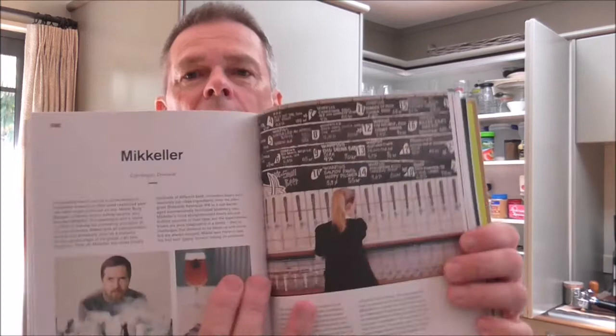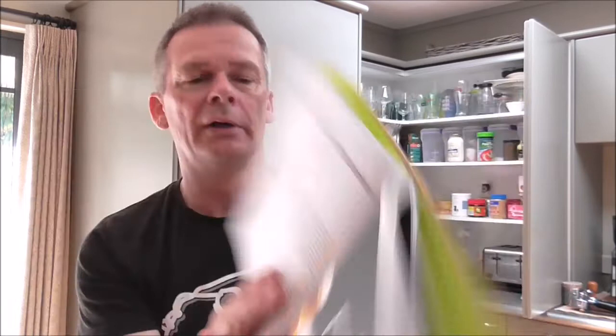Very impressed with what's in there. You've got recipes from the likes of Evil Twin, Gigantic, Thornbridge, Boneyard, Mikkeller, Camden Town, Firestone Walker Union Jack West Coast IPA, and even a couple from down this neck of the woods — Russian River, the famous BrewDog Punk IPA, and Oscar Blues. I've heard good things about Oscar Blues but never brewed one of their beers.